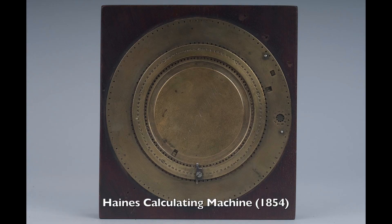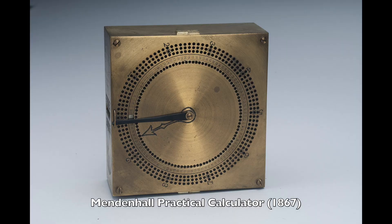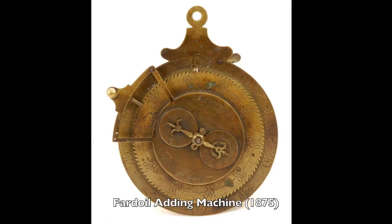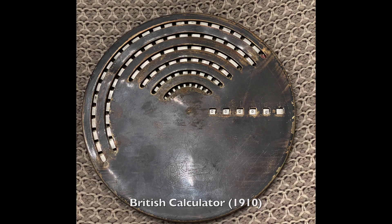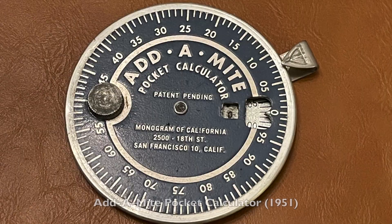Just kidding. Those are all made by an AI, but there are plenty of real circular adding devices. Some of these are patent models that didn't get produced, but the circular trend lasted a while — all the way to the end, and there's a bunch more too.